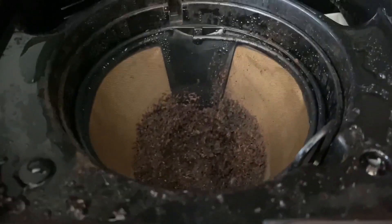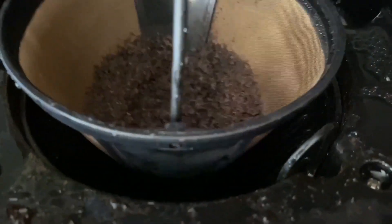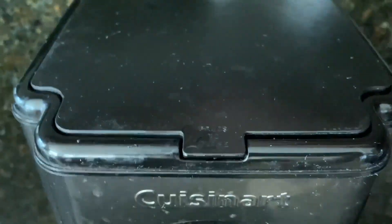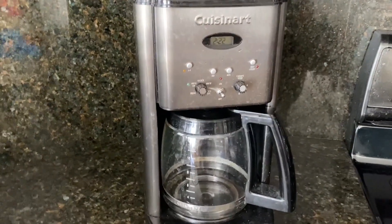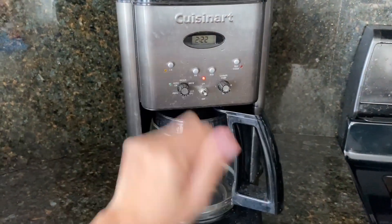This coffee maker has a sleek and modern design, with a stainless steel finish that looks great on my countertop. But it's not just about looks — this coffee maker also makes a great cup of coffee. The brew strength control allows me to choose between regular or bold coffee, depending on my mood. And the 12-cup carafe is perfect for when I have guests over.